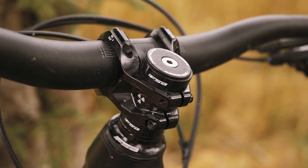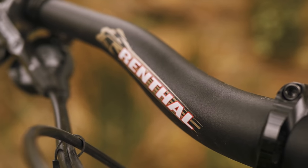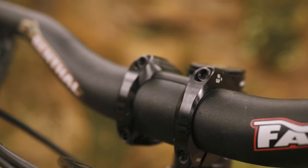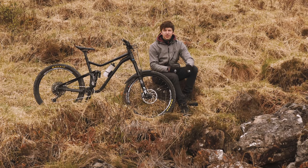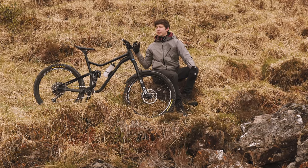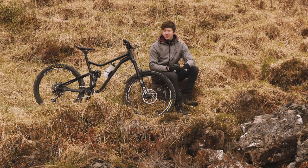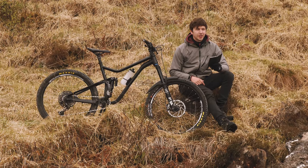Moving up to the cockpit, I've got a Nukeproof Horizon 35mm stem — that's 35mm long and 35mm clamp. Renthal fat bars, first time having fat bars and I don't think I'd go back now. They feel really good — 30mm rise and 800mm wide, which is my first time riding 800mm bars. Previously I was running 760. I don't notice a huge difference on this bike but it feels good so I'm keeping it that way. The grips are some bog standard ODIs off my old bike, going to be changed out for Ergons later. The fat bars have a 7 degree back sweep and 5 degree up sweep.